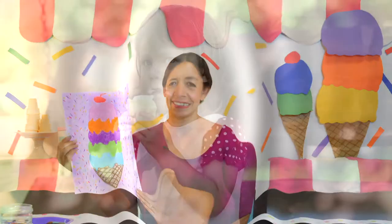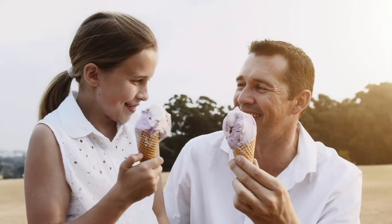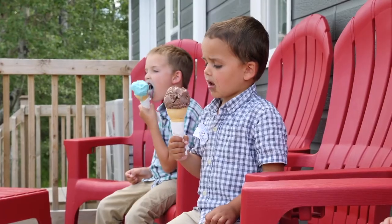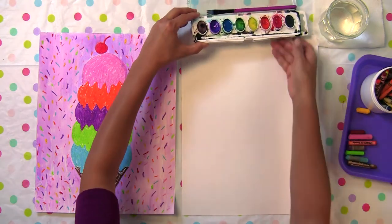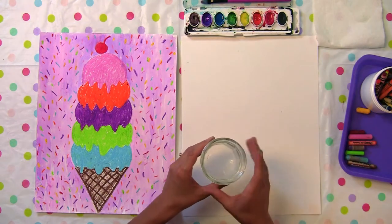Welcome back art students. In today's lesson we will create an ice cream cone. In this lesson you will need oil pastels or crayons, watercolor paints and a brush, and water for rinsing your brush.